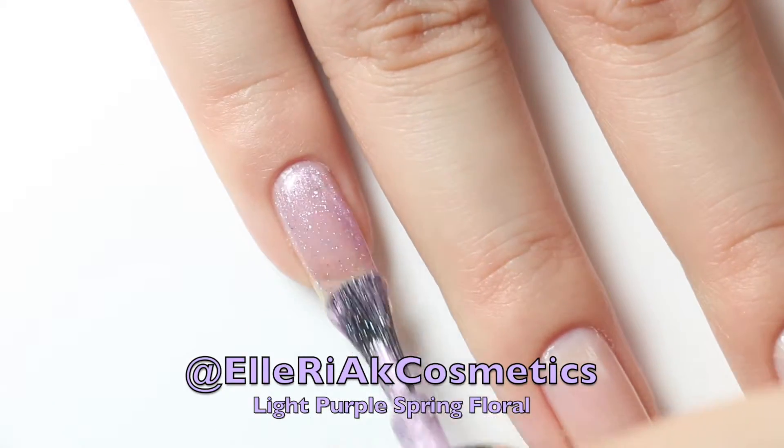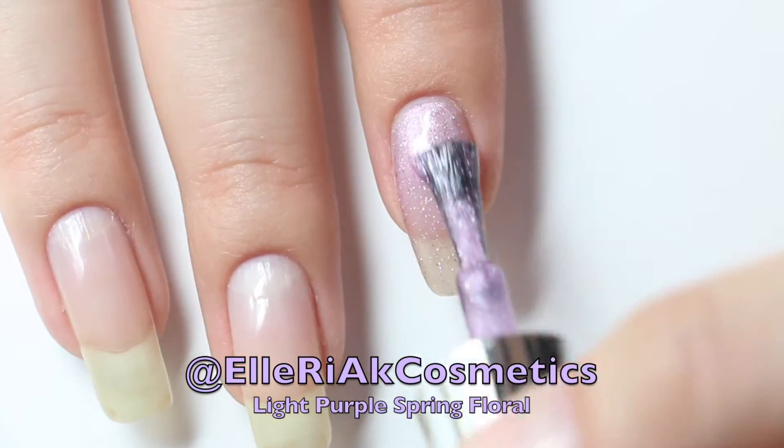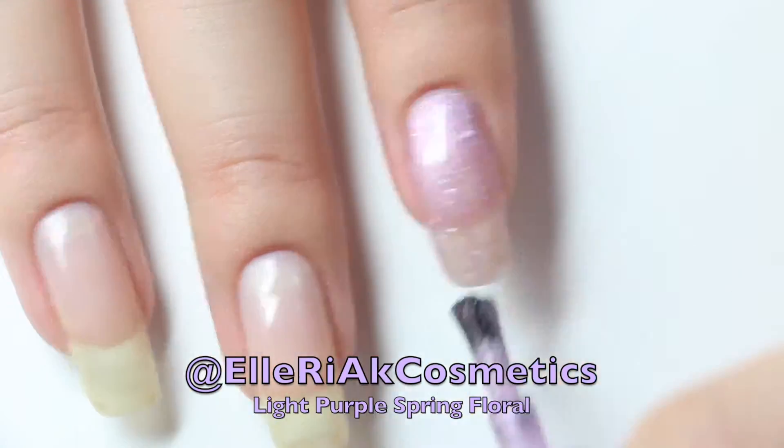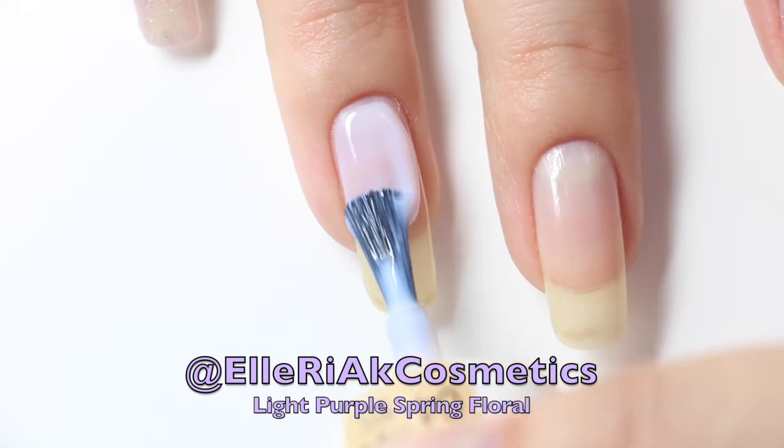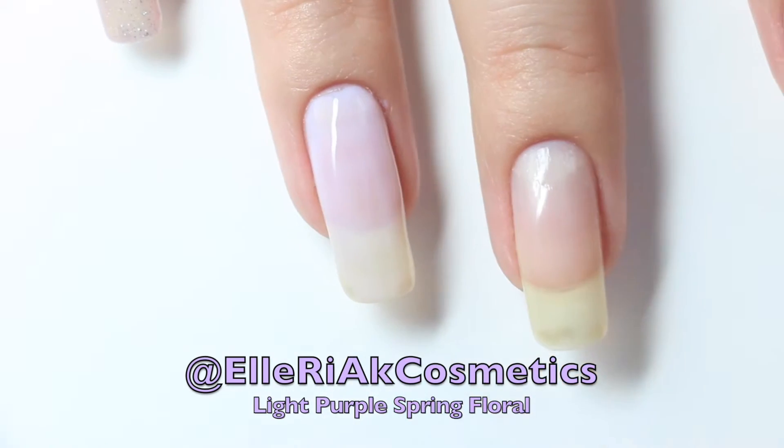After applying your favorite base coat, go on your pinky and pointer with the light purple glittery nail polish. On your ring, middle, and thumbnail, paint on the light lilac flat shade nail polish.